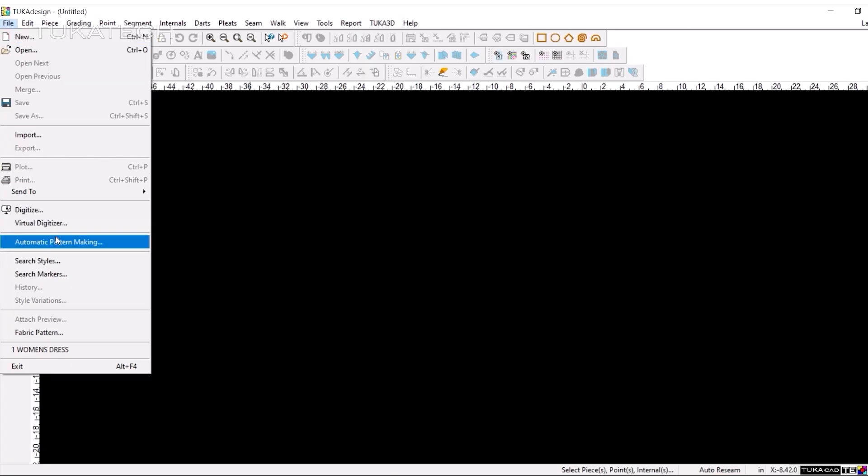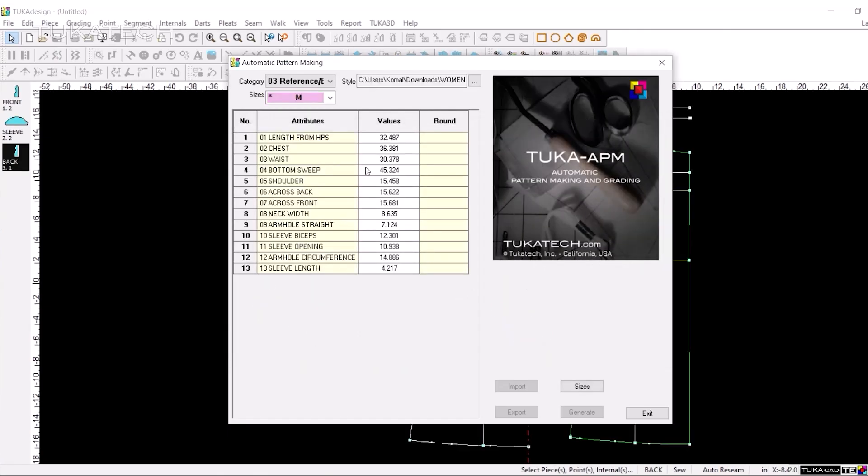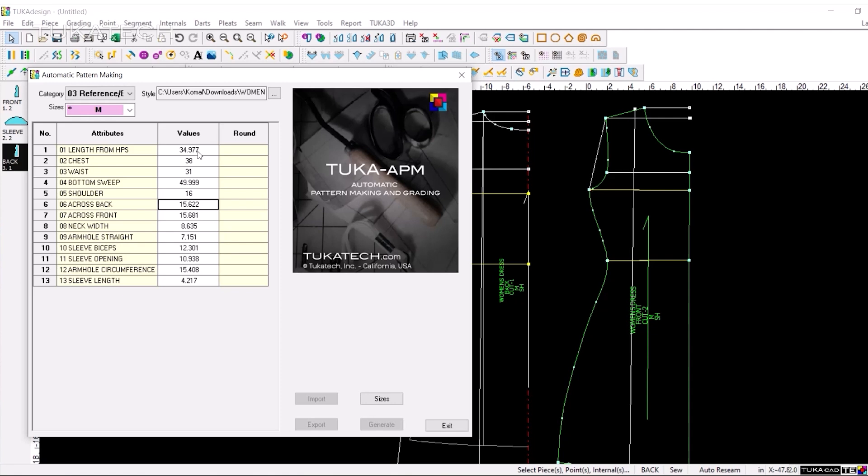For made-to-measure or on-demand production, use Tuca APM and MTM to adjust your garment to fit each customer perfectly, every time.